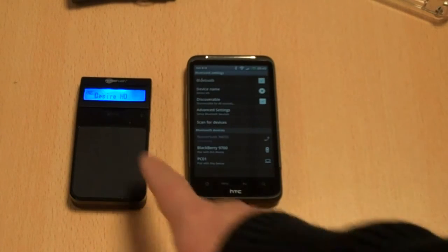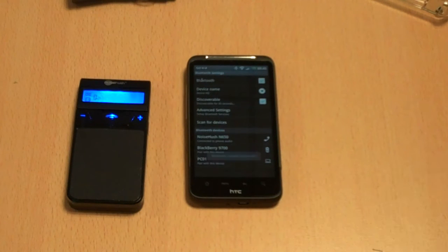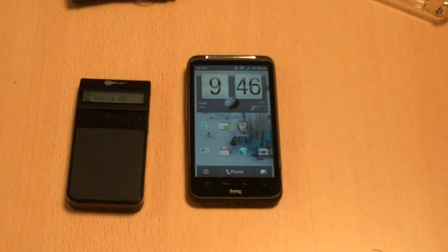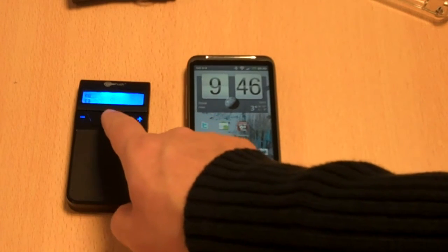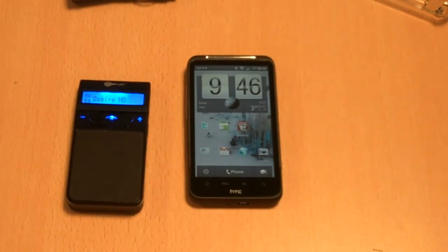Now in theory if I press the call button it says it's connected — Desire HD. So we can see the call button there and I can make phone calls and use the Desire HD. Just throw that anywhere in my car and I can make calls that way. So that's how we pair it up.